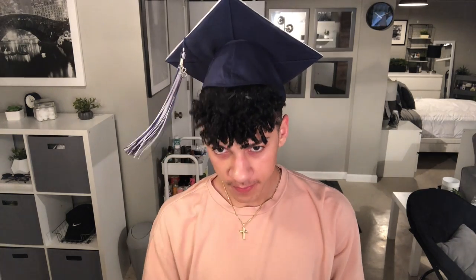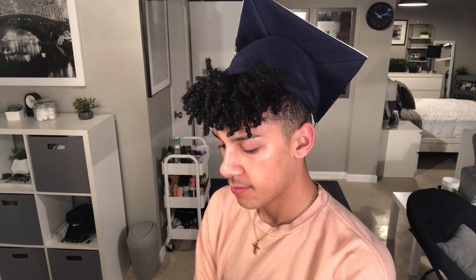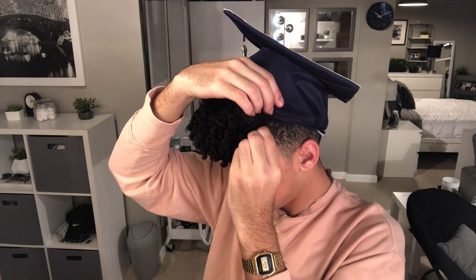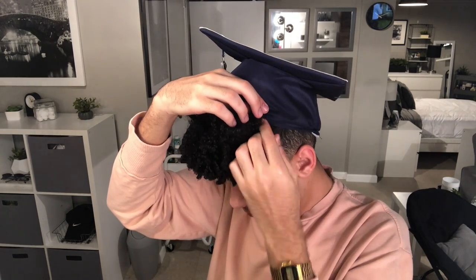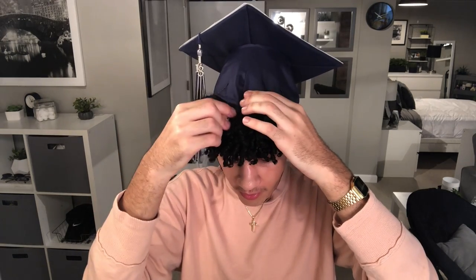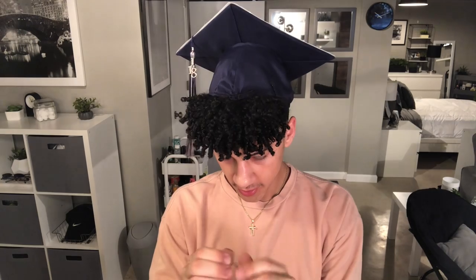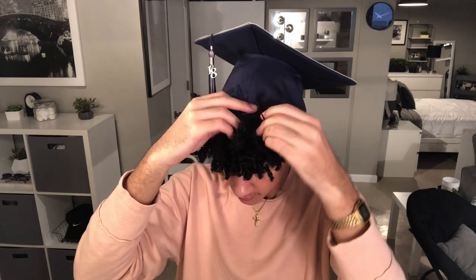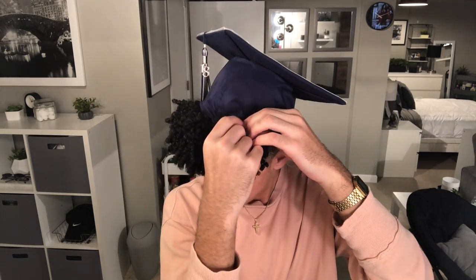Now we're going to see if this fits how we want it. Okay, so it's fitting so far. So I'm going to take the clip out and we're going to take our bobby pins. We're going to clip one side at an angle, clip the other side, and then we're going to clip the middle two times — so another one across.